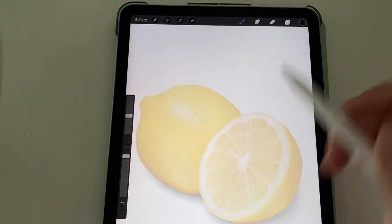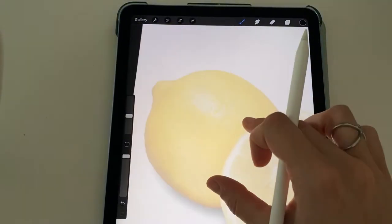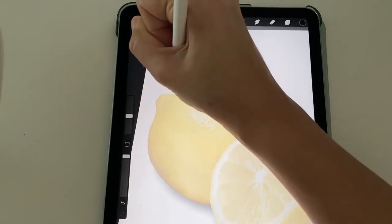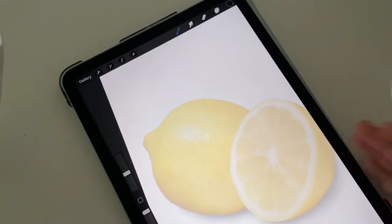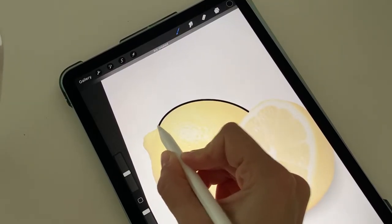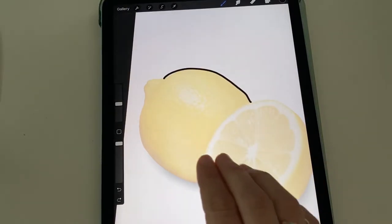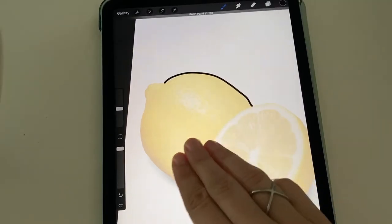So we're going to move on to start tracing our lemon. Make sure you're in layer two. I do like to zoom in sometimes when I trace — you can always pinch in and out to zoom if you need to. I'm just going to start by taking my time and making a nice neat angle here. I did want to get these bumps out of my picture, so what I did here is I just brought it around and held it for a second, and then it'll give you a nice neat arch. If you end up making a mistake, you can always tap with two fingers to make it disappear, or tap with three fingers to make it reappear. So undo is two fingers, redo is three fingers.